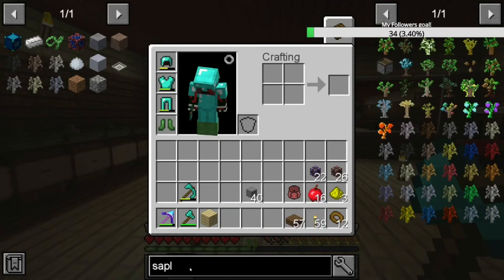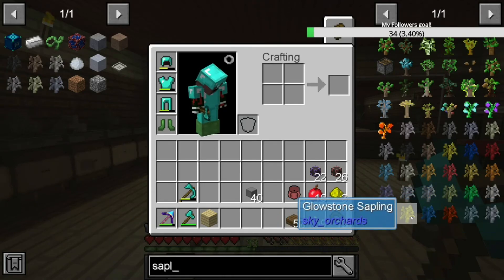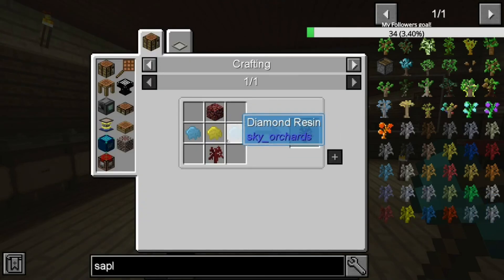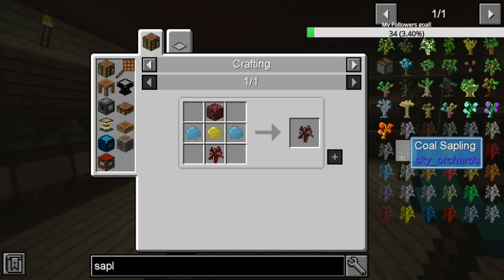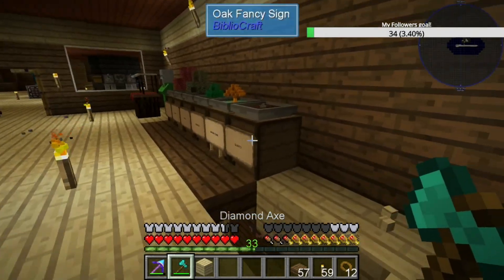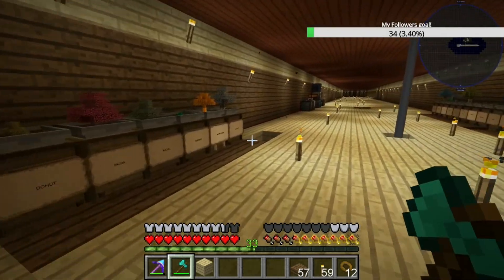I'm taking this out because there's another sapling I wanted to do - glowstone. I want to get some glowstone saplings so we can start making torches, which I might start doing in the next episode. So we'll probably get into glowstone, maybe even some netherrack - we're going to do netherrack as well because that's going to come in handy. We'll see where it takes us and go from there.